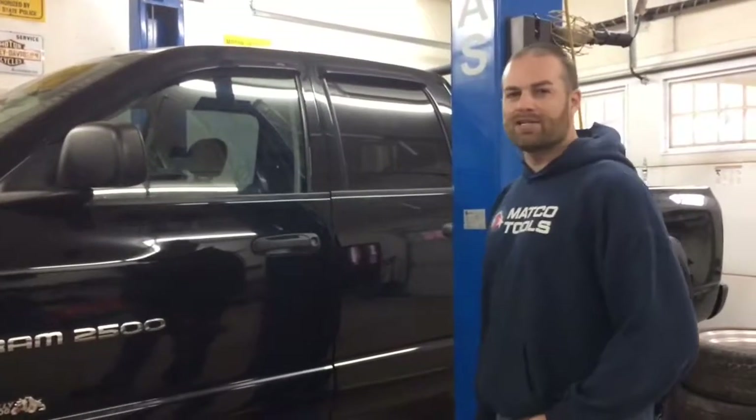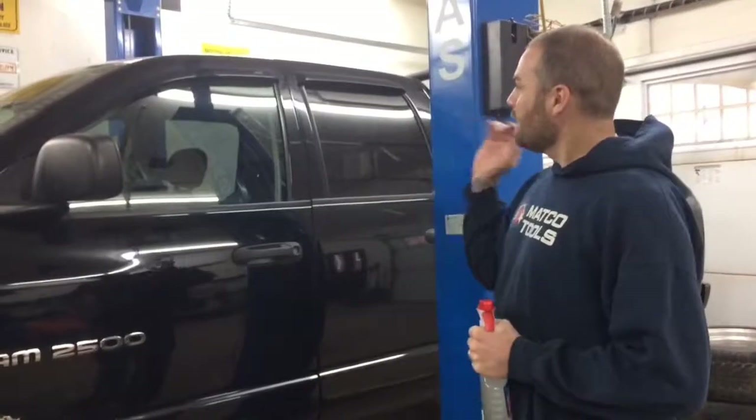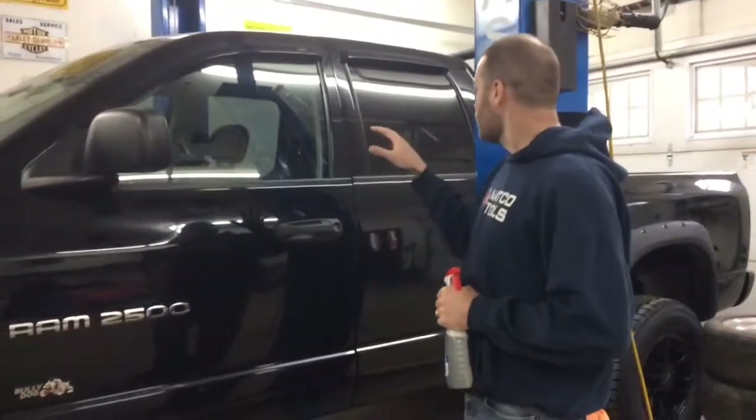Hey guys, welcome back to Redneck Garage. Got another quick video for you — another little how-to tip. I'm tinting the front side windows on this Dodge Ram right here.